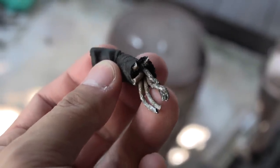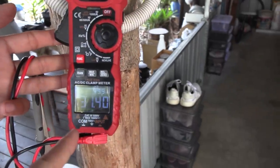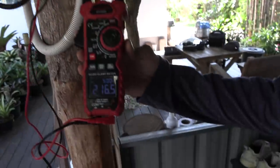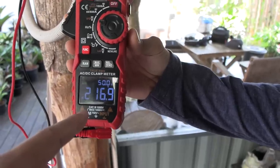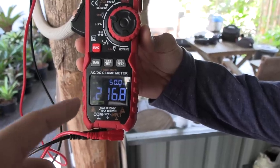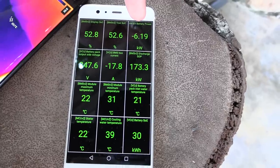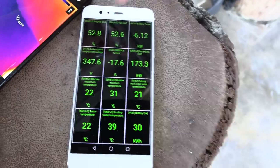We're now charging here at 32 amps, and you can see the instrument reads around 31 amps — a little bit up and down. The voltage is 216–217 volts, so that's roughly 6.7 to 6.8 kilowatts of AC power going in. What actually goes into the battery is about 6.2 kilowatts, so there's around 500–600 watts of charging loss.